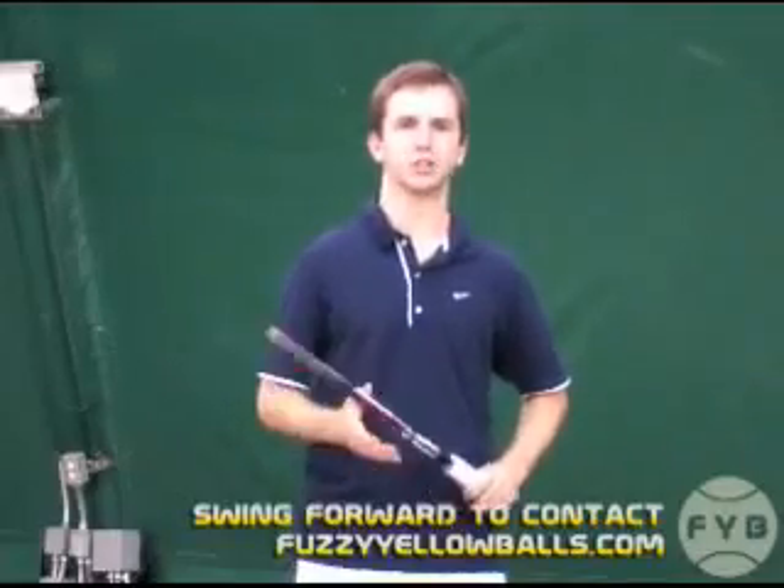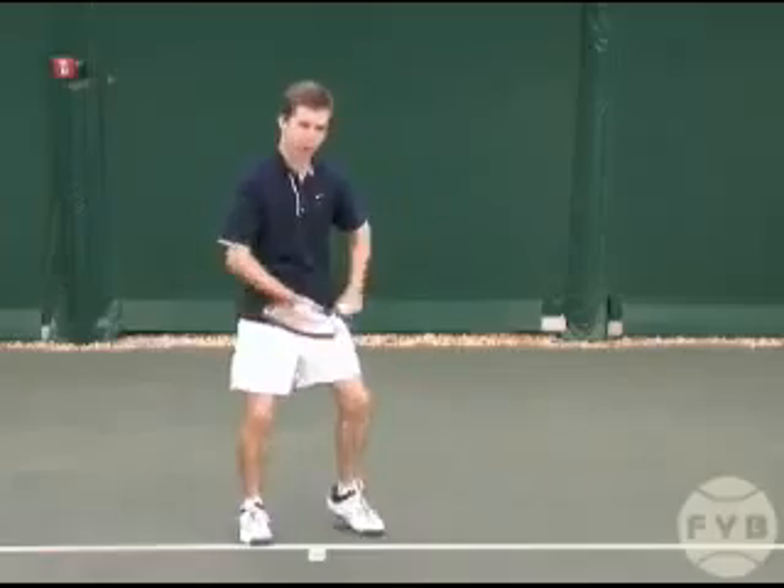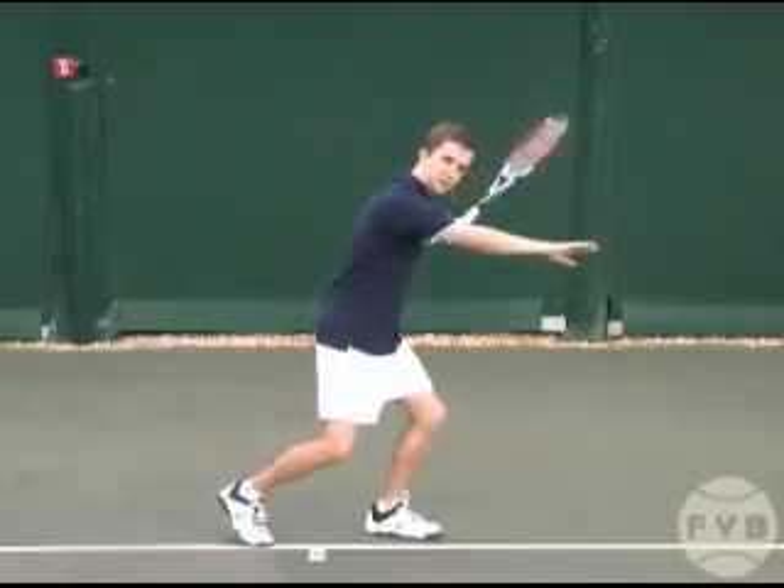The third fundamental step of the forehand is the forward swing to contact. The previous steps of the forehand got you prepared, and from this position you have to do three things to get to your contact point.